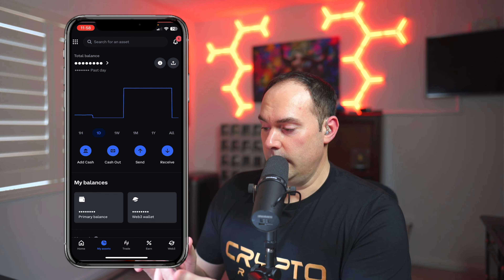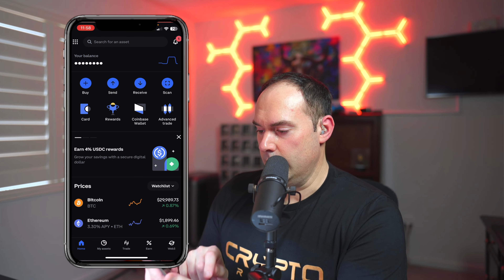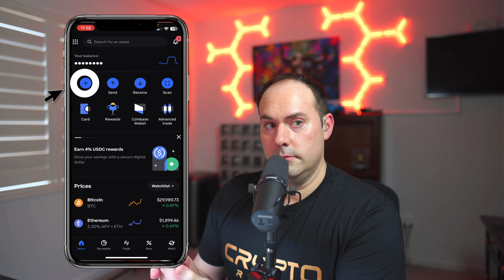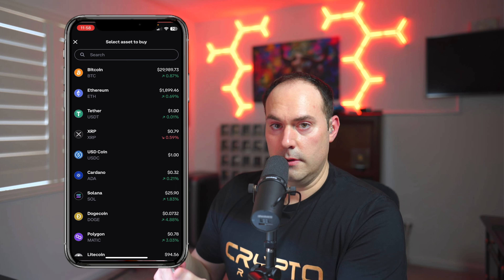Now, very important — pay attention to this step, this is how I'm going to save you money. Once your money's in, go to Trade. Maybe you're back on the homepage — remember, never click Buy. Do not click that button unless you want to pay extra fees. From the homepage, always go to My Assets, then if you're ready to purchase crypto, go to Trade.